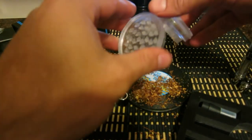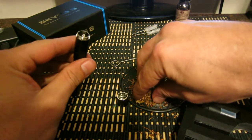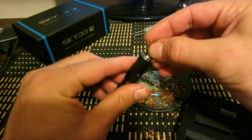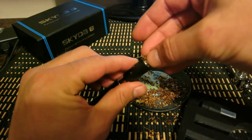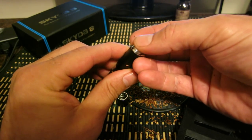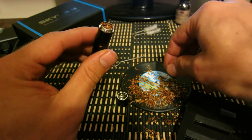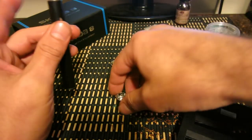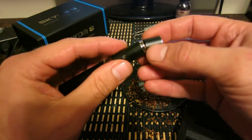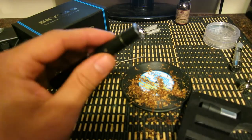Grind it up, then take your dry herbs and lightly pack them in here. Try not to disrupt the little coil in the middle — it's pretty tough, but you don't want to bend it around or snap it. So I'm going to put my dry herbs in there.